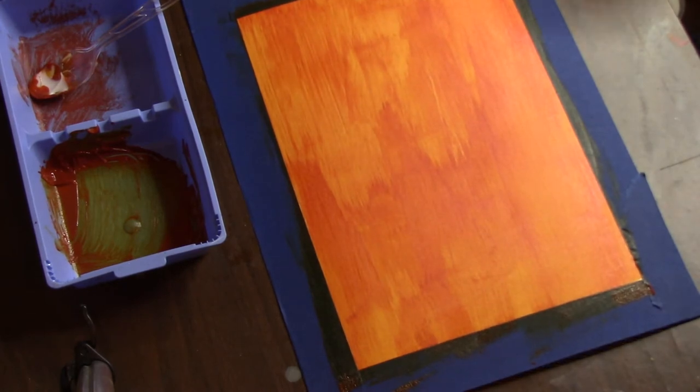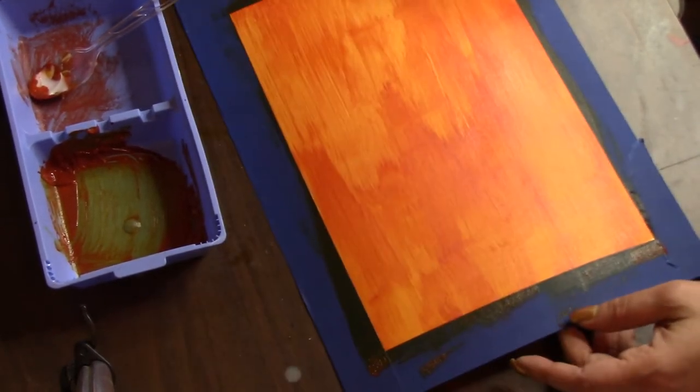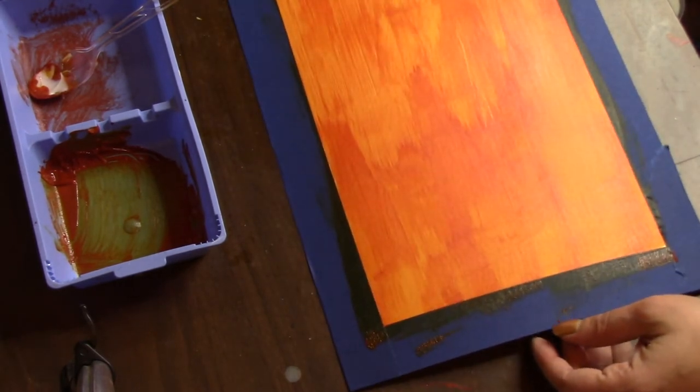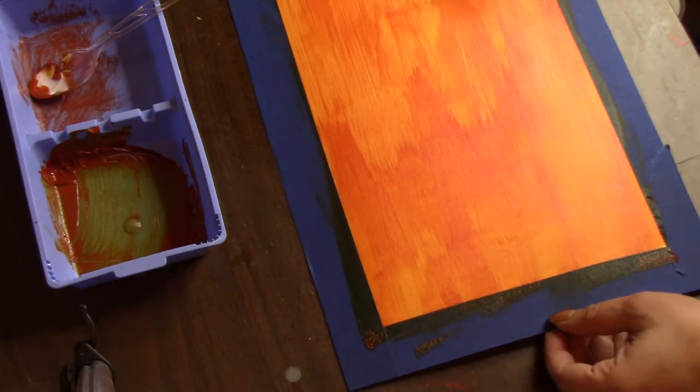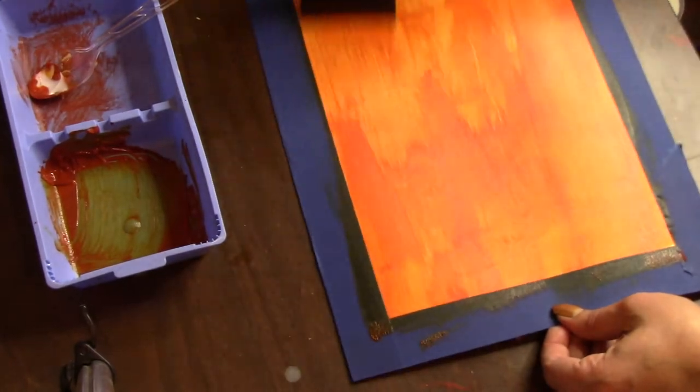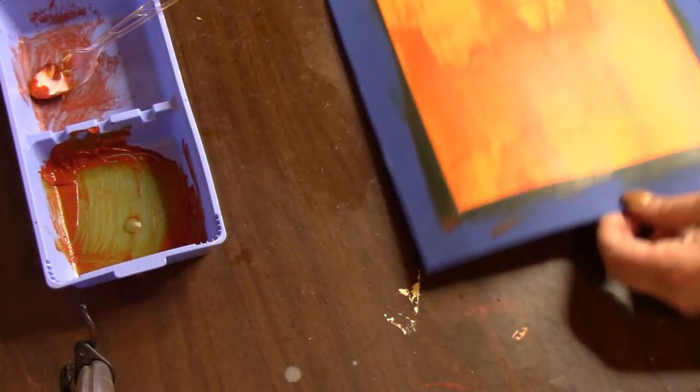It kind of buckled a little bit — maybe I should have got the four-ply. I'm not sure how I'm feeling about this thing buckling, but okay. So that's one done. I didn't realize this takes a lot of mixture.